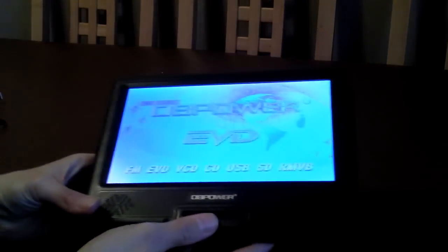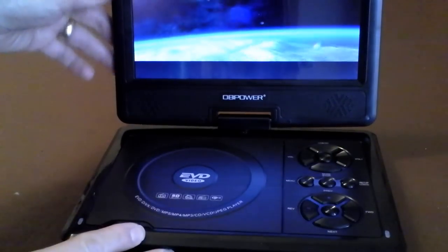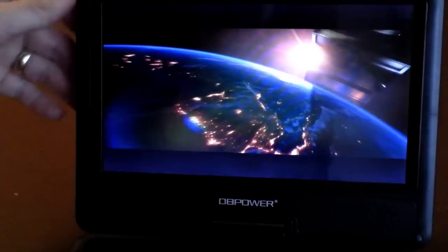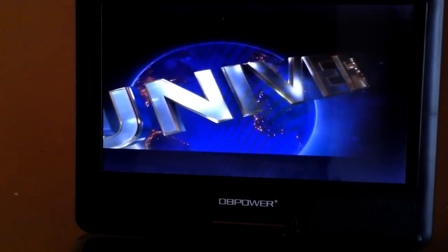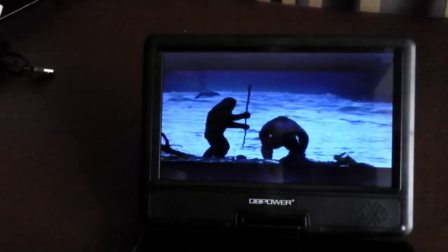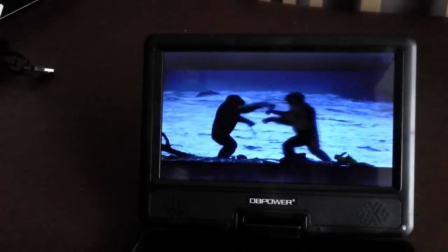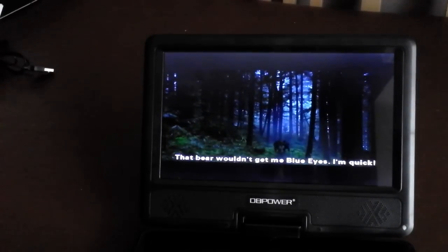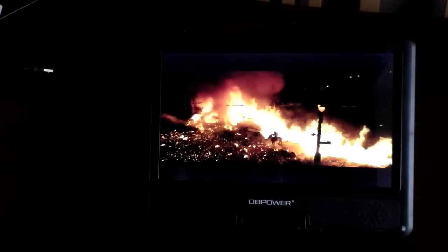I'll now try to show you how it looks playing a movie, bearing in mind I am using a 720p camera. Any moire effect or lines you see over the screen are actually down to the LCD camera I'm using — they are not visible on the screen at all when you're watching a movie. The screen is actually very good — quite clear. To be fair, we're not talking 1080p iPad standard; it's probably only about 720p, but it's certainly good enough.